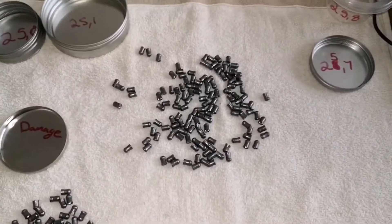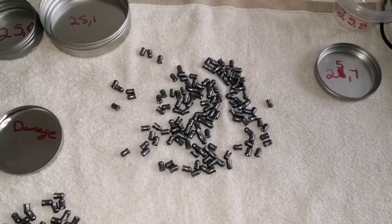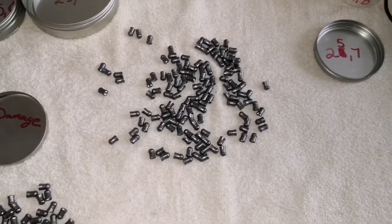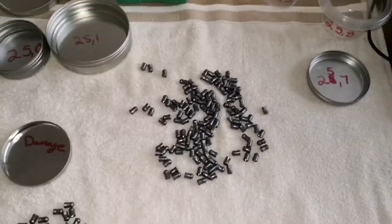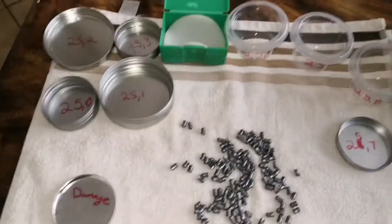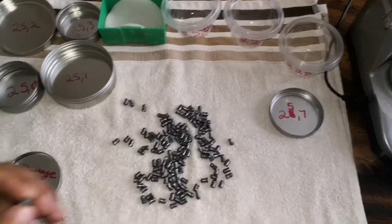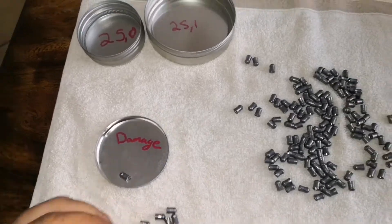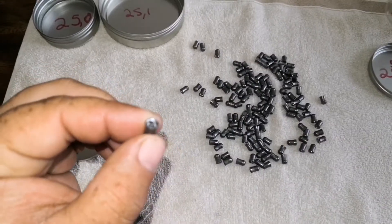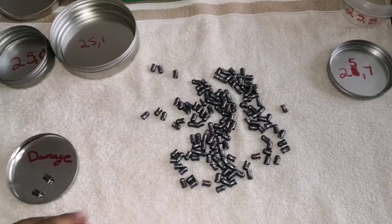I've pre-checked them a bit — the ones in the middle are fine, no damage at all. These ones here got damage on the skirts, so I'm going to eliminate them quickly.